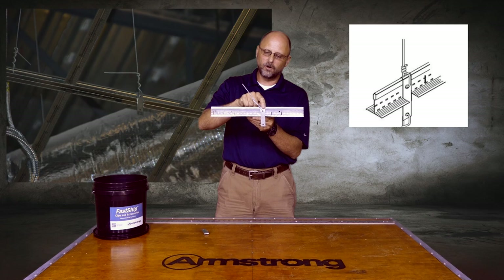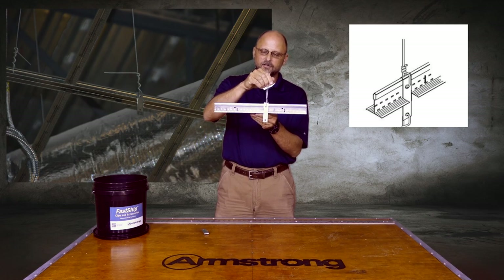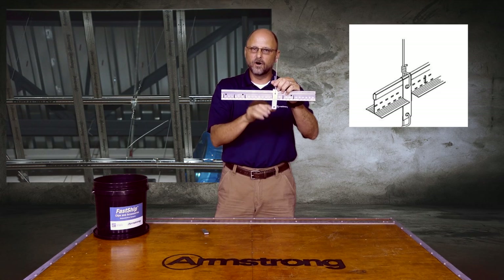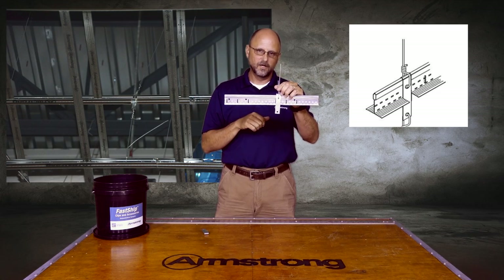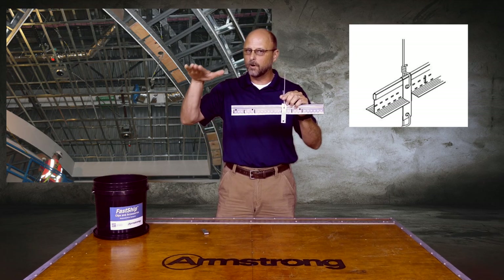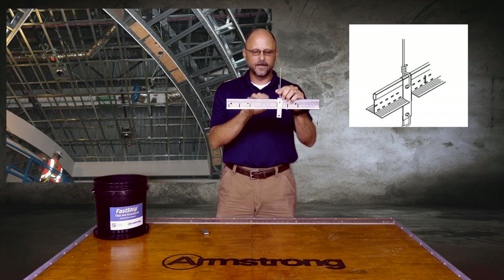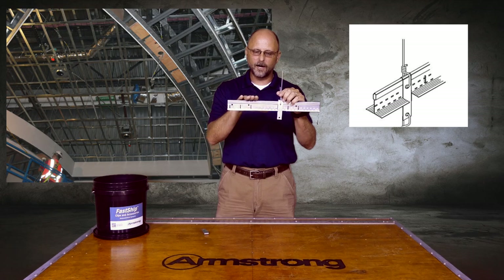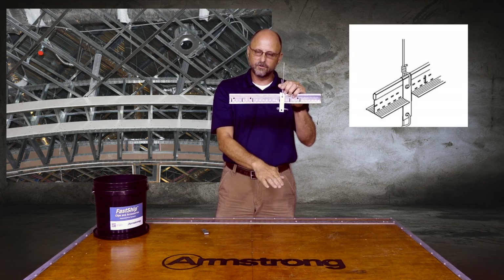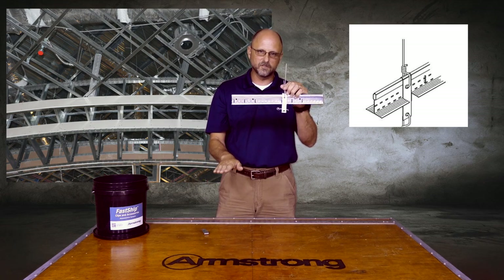This double drywall clip slips down and allows you to create sub-ceilings in drywall grid from higher grid systems. So if you want to accommodate different soffits, curved soffits, bulkheads, things like that with multiple levels of drywall, then with the DDC clip and drywall grid you can create a sub-ceiling that is hung with wire to structure, with multiple levels of other drywall grid systems below.